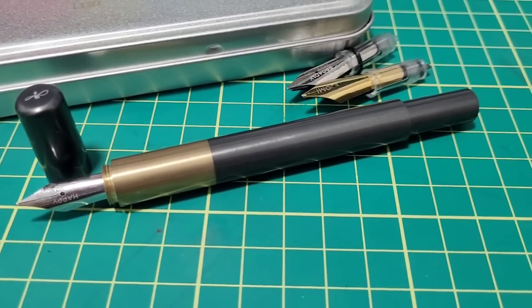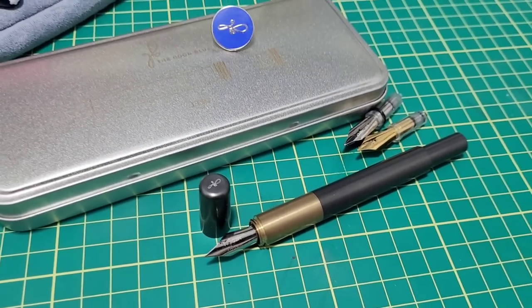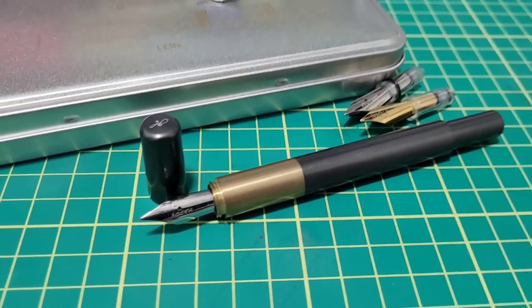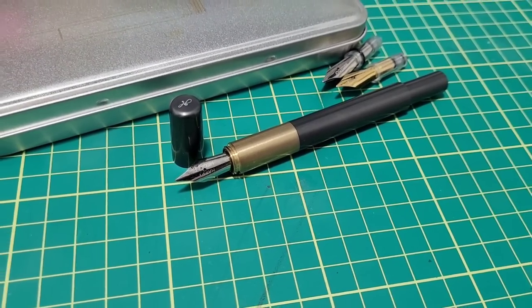Check this out. This is the new pen that was sent to me by Sunil at the Good Blue. This is his new creation, the L130. Why is it called the L130? Let me show you.